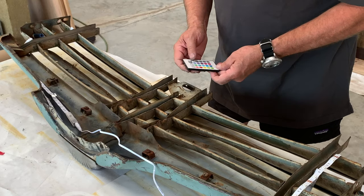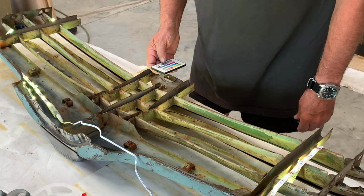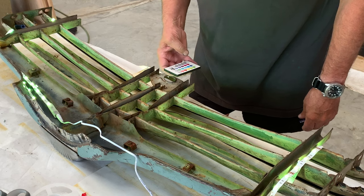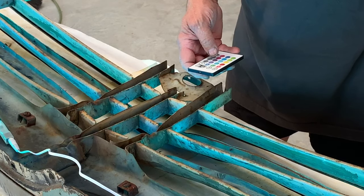We've got power to the unit, let's turn it on. That is the smooth transition from red, green, blue, white. That's going to look sweet.